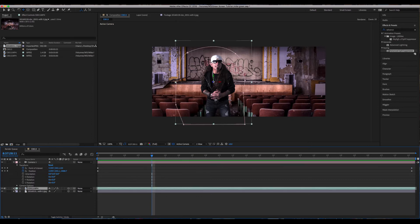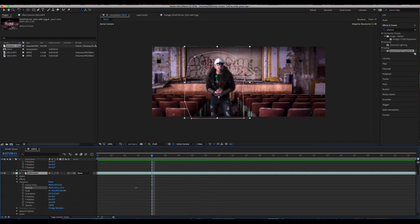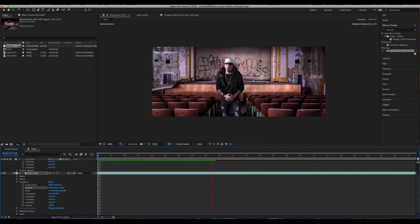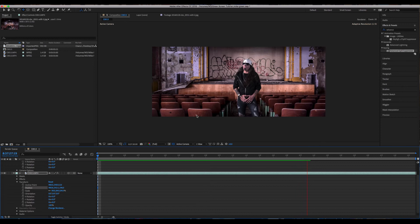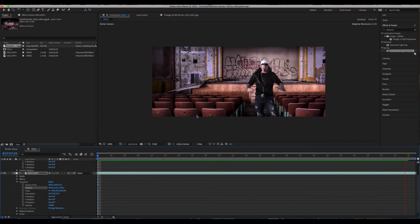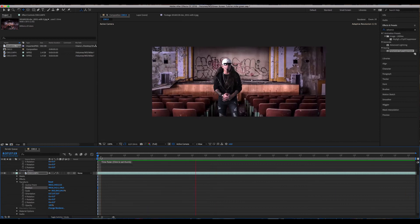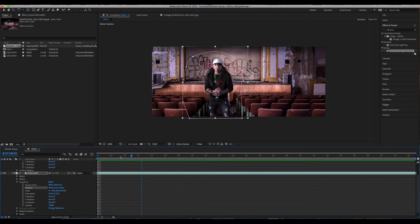There's something weird going on with the parallax effect between Mike and the scenery — he looks a little unnatural. I'm going to push him back in Z space just a little bit; I think I had him too far forward. Yeah, that looks a lot better. He was moving too much in comparison to the row of chairs. This looks a lot better now.